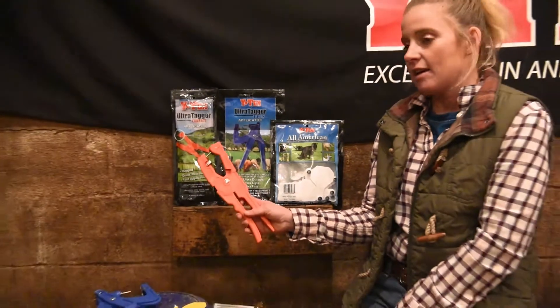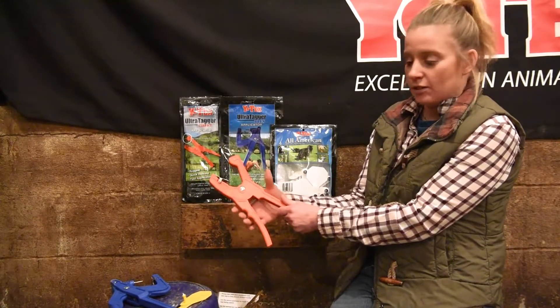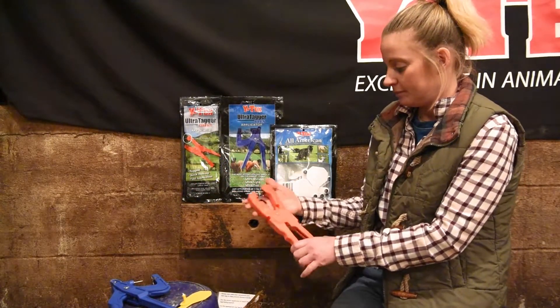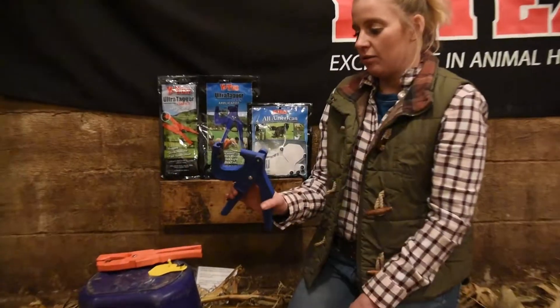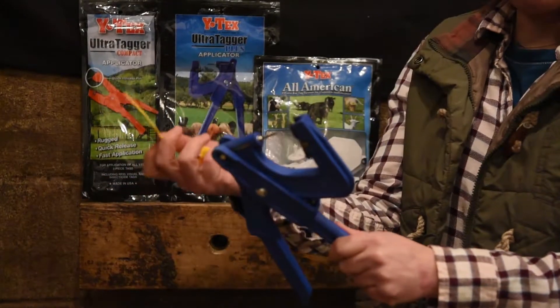This is the Ultra Tagger Compact. It has a quick release pin, so you don't have to open the handles to release it from the ear tag. Today, we're going to use the Ultra Tagger Plus, the blue tagger. I'll show you how to load that with our 3-star All-American Tag.